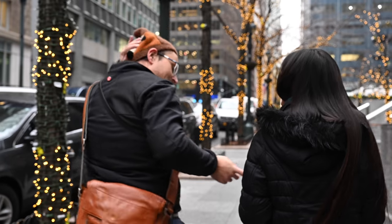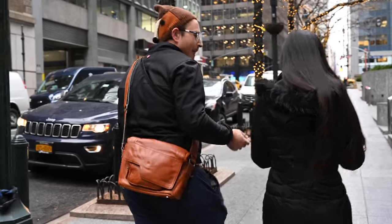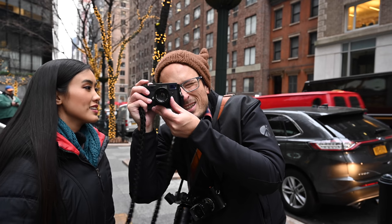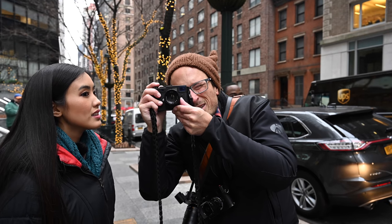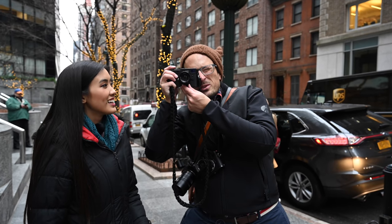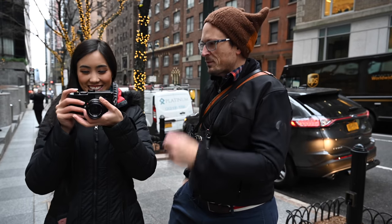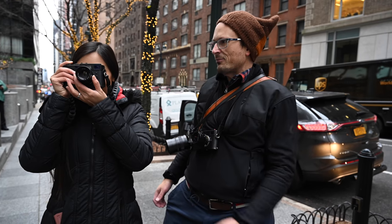Are you getting the way you focus with a rangefinder, like how it works? So when you're focusing, right in the center you'll see an overlay. Once they line up, you'll see there's a little box in the middle. Right now it's close to having the road in focus. Focus back and forward — once you see that line up, whatever's in the box is in focus.